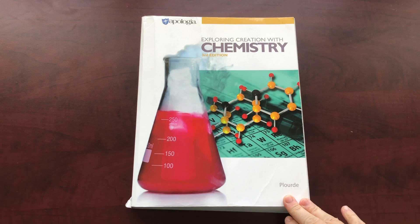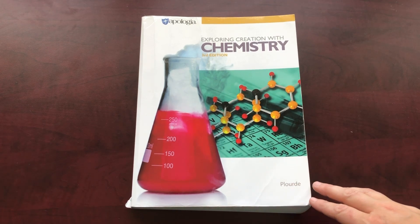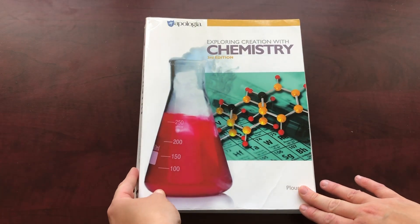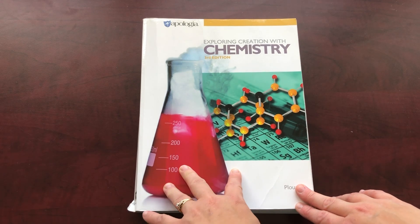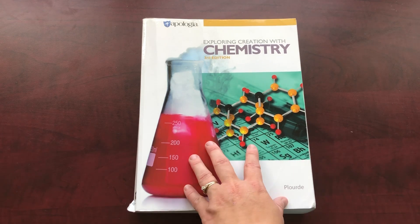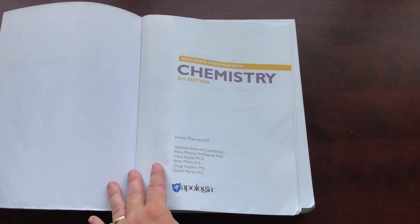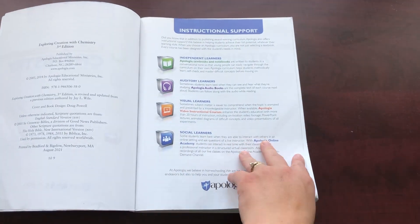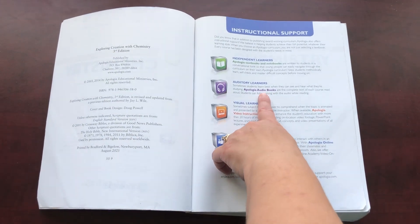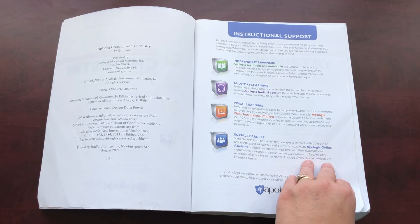So here is what the main book looks like. This is the one that the child is going to be reading and getting their information from. It is quite thick, and it is a soft bound book. Now they do have an audio version of this book — I believe it's about $42 in Canada. Like most of Apologia's books, once you open it, it gives you some information for instructional support, things like the audiobook, the video courses, and they have online classes as well.